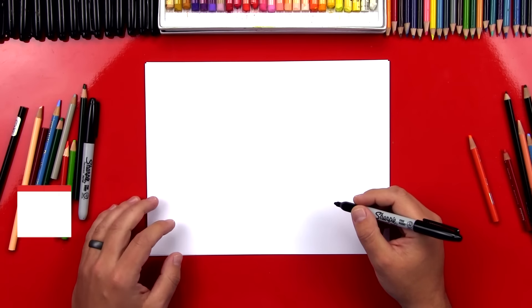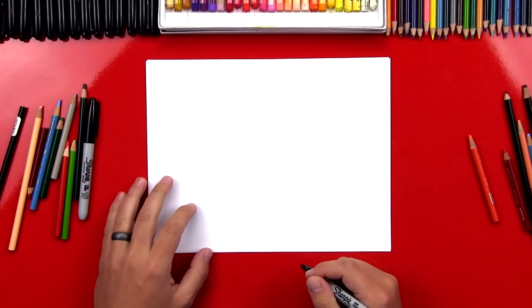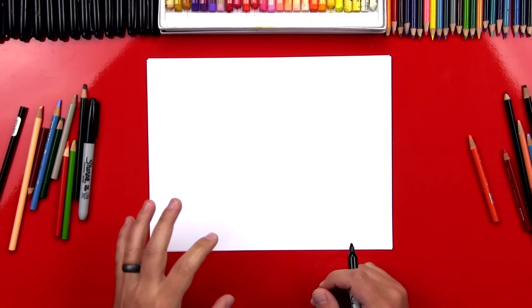Hey art friends, today we're going to draw a cartoon cat. It's going to be really simple — we're going to keep this lesson nice and easy, especially for a young artist. I hope you have a marker and some paper and you're going to follow along with me. Now when I'm drawing by myself, sometimes I may go too fast, so remember you can always pause the video.